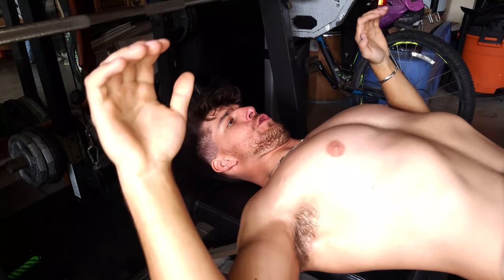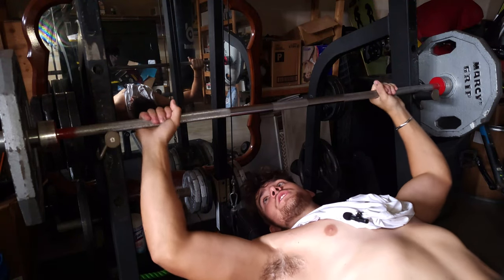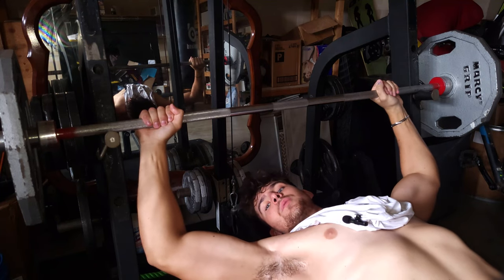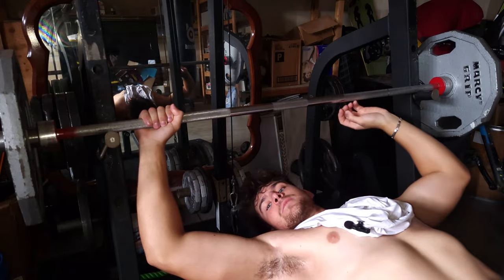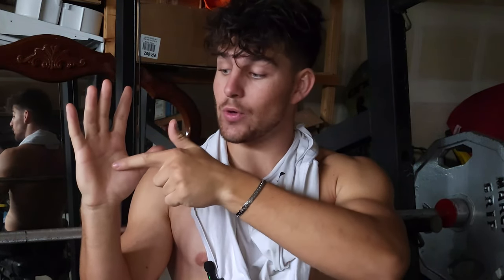Contract your back and dig your shoulder blades into the bench. When reaching for the bar, it's important to grab as wide as you comfortably can — this will allow you to engage your chest more than your triceps. Face your hands slightly inwards; this will allow the bar to run straight across the meaty part of your hand and, in turn, allow you to push more with your forearm.